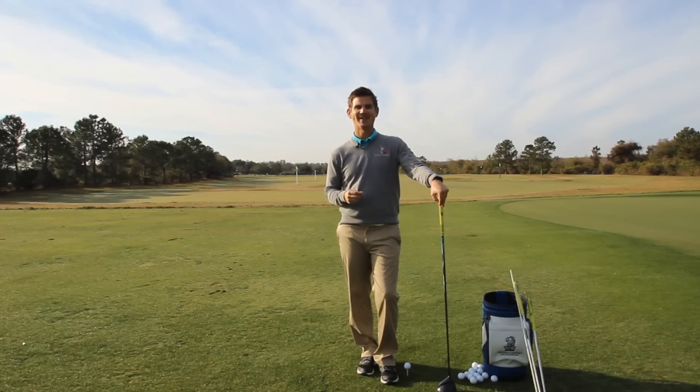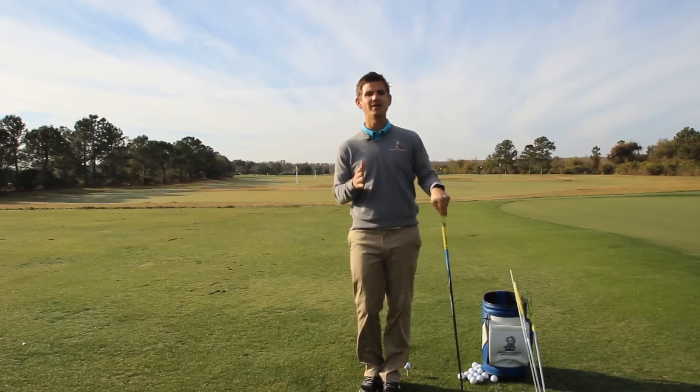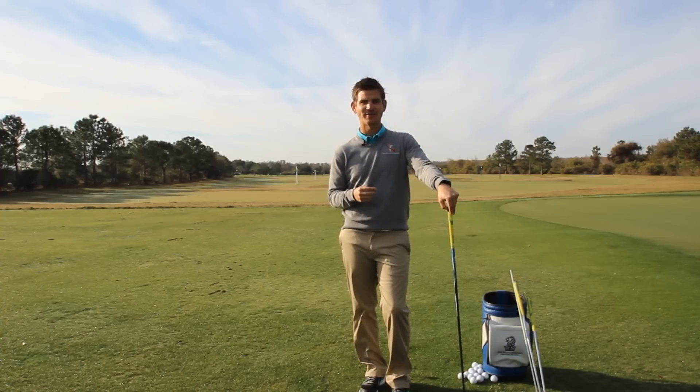Hey Rotary Swing Golfers, welcome back. I'm your instructor Chris Tyler and if you've been battling with possibly some stability issues in your golf swing or maybe even losing your balance, then I've got one really simple tip today that's going to help you get much more stable and have a much more balanced golf swing just like the guys you see on TV.